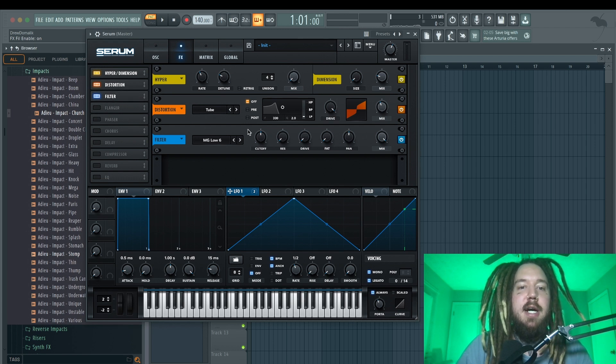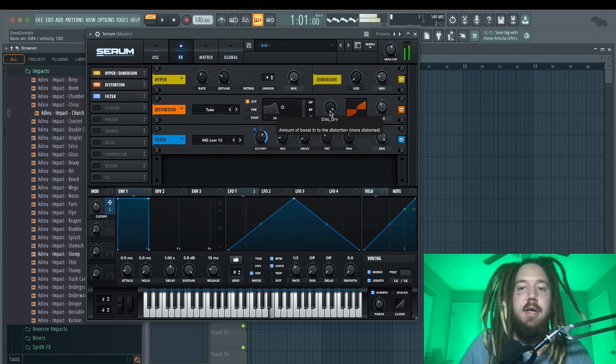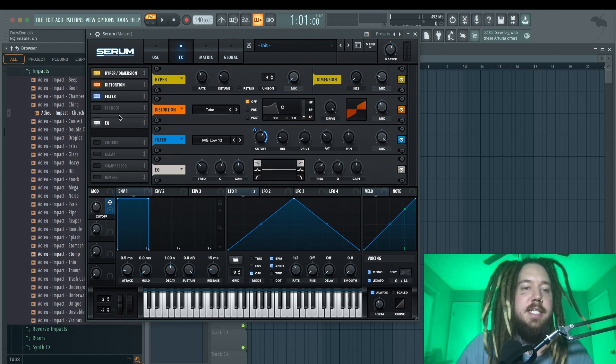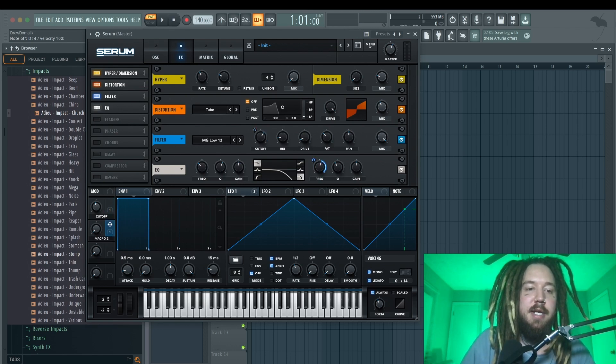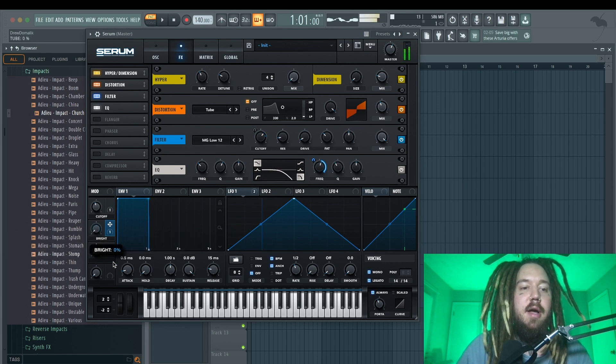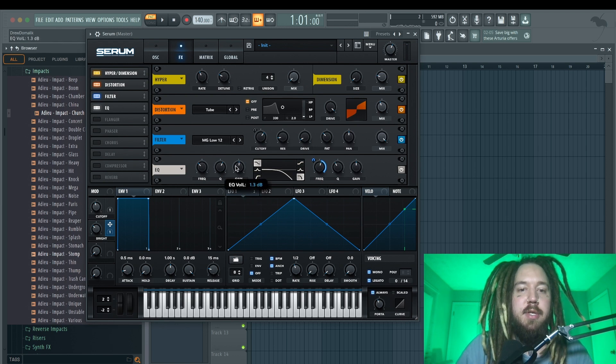That gives it a little saturation. Next I'm going to turn on the filter, drag it to the top, and put it on MG Low 12. This makes it a lower tone, but I'll add a macro to the cutoff so we can change it easily throughout the song or automate it. I'll turn up the resonance a little, turn up the drive just a tad, and turn up the fat to about 30 percent. Last, I'm going to add an EQ — a filter with the Q turned down to reduce resonance, then another EQ point for brightness, and I'll boost the lows with a low Q.